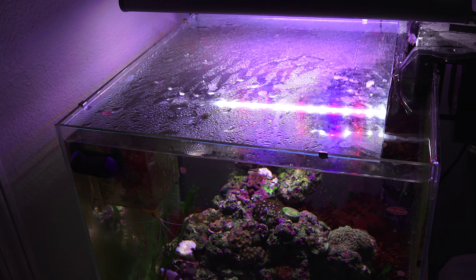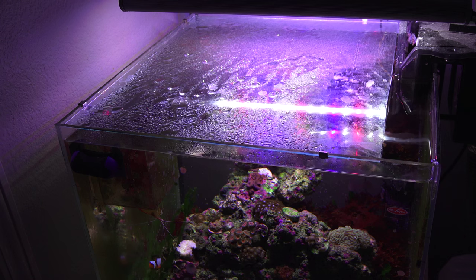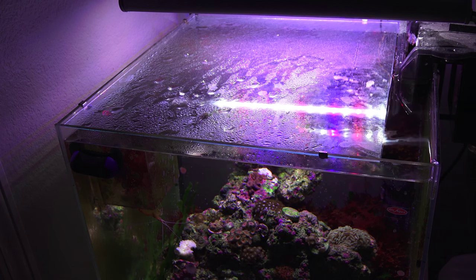Just make sure you sand the corners because it'll be sharp, then throw it on top and you've got a pretty good hood so fish won't jump out. The reason I have one side open is for my auto feeder — it can feed on a schedule when I'm away. But I've been hand feeding these guys manually for a while now and they seem to like it, and honestly I've been enjoying it a bit better too.